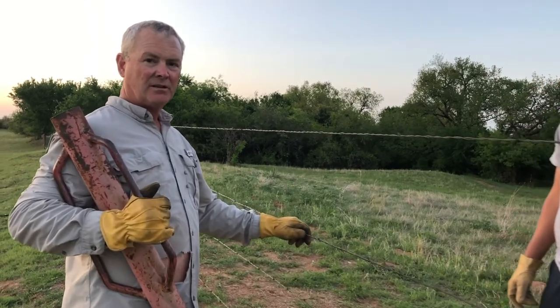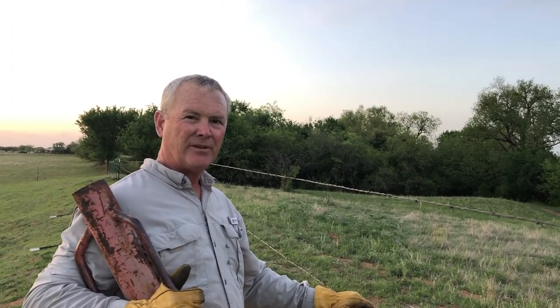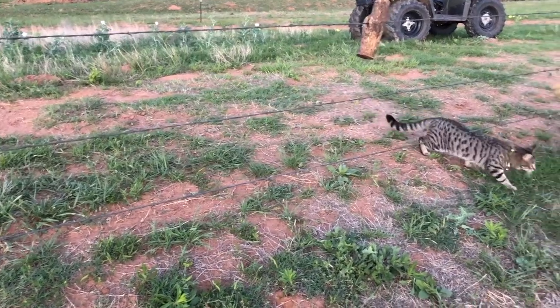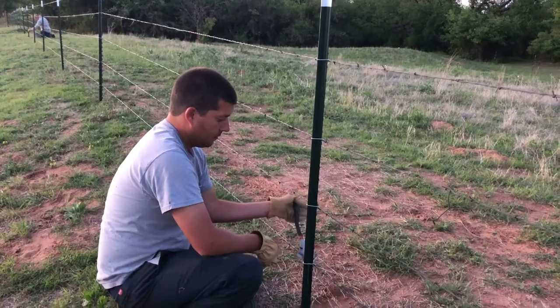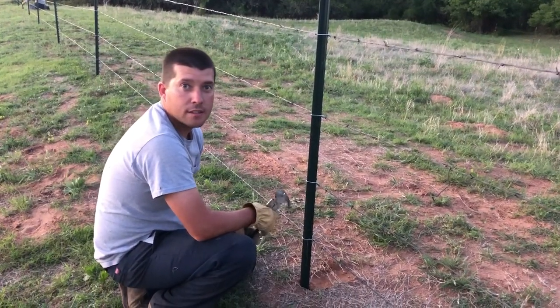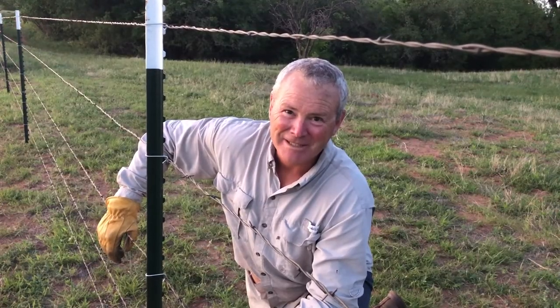We're going to finish installing a t-post and then come back and get all the clips in, and we'll be finished with this part of our fencing for today. Thanks for watching — please like and subscribe, see y'all next time.